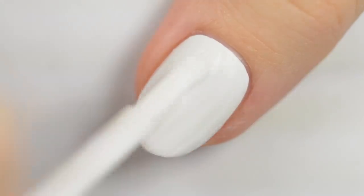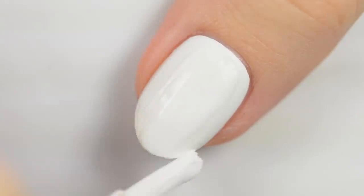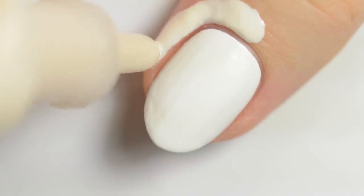I've already applied a base coat to protect my natural nails as well as the first coat of polish. For this design, you'll want to paint all of your nails white. Once the polish is dry, apply a liquid latex barrier around your nails. If you don't have liquid latex, you could also use regular tape.